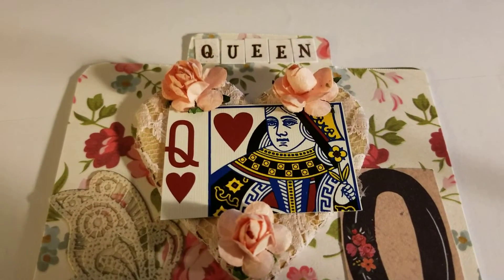Hey everybody, this is Shirlene with ShirlsCraftyWorld.com and today I'm coming to you with my one word collab project, which is being hosted by Jan's Crazy Life and Tina's Crafty Life. This week's word was 'wood.'